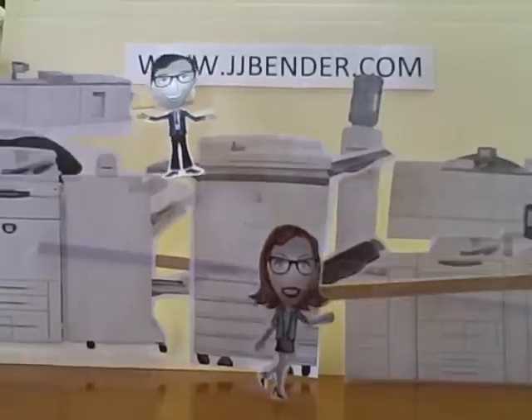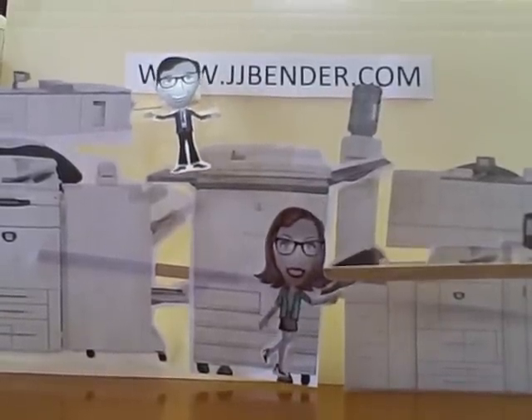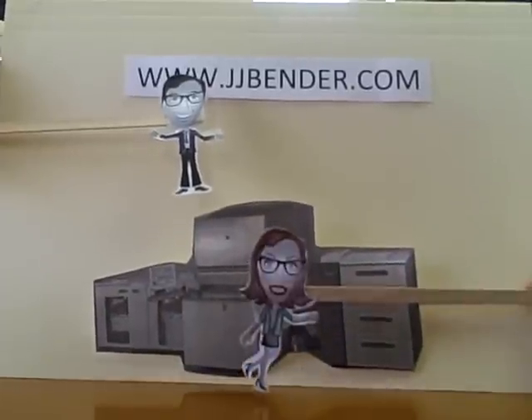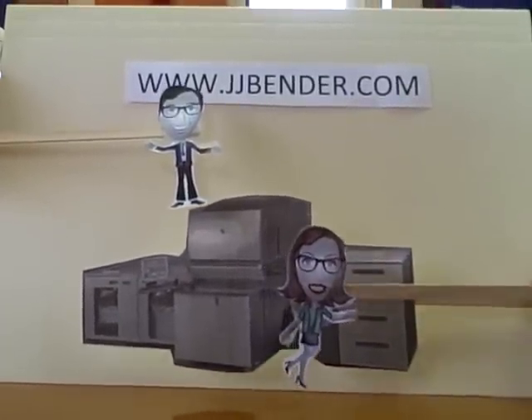Who's that? It's J.J. Bender with our new machine. Wow, that was fast. Not as fast as an HP Indigo. Good one, Susie. Not as good as an HP Indigo.